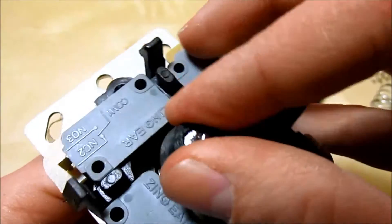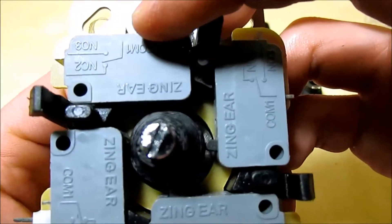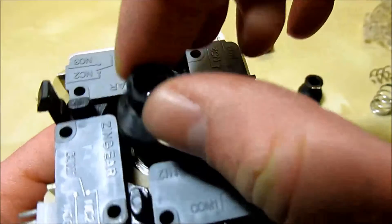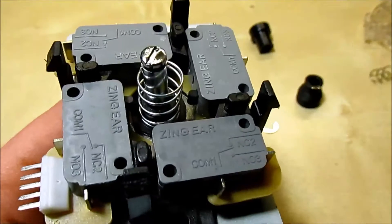I got a little carried away and printed this one, which is just too large to fit in this joystick, but it'll probably fit in other joysticks. This is a simple modification you can do along with the spring swap to change the feel and firmness of your joystick.